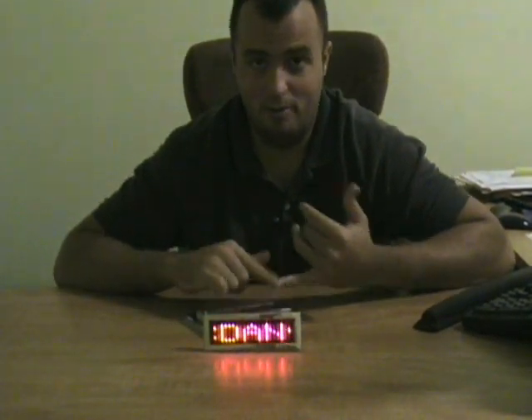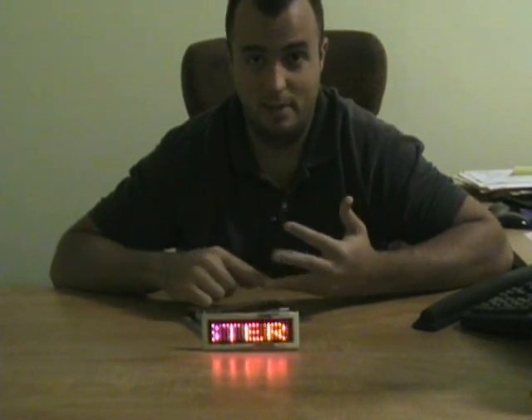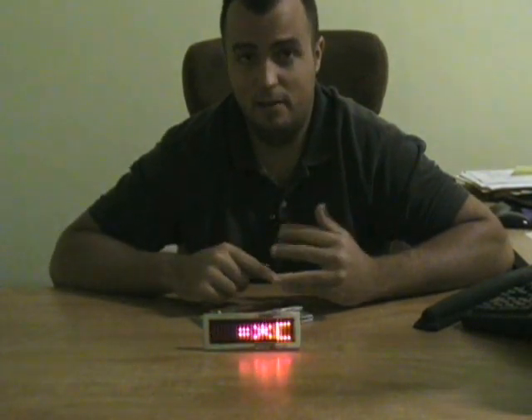You want to wear this out to the mall, Halloween's coming up, you want to do this for a Halloween party. You can display a message — you want to be a mime but you still want to say something. You can put this on there, walking around. It's great for your kids for Halloween, it's perfect.